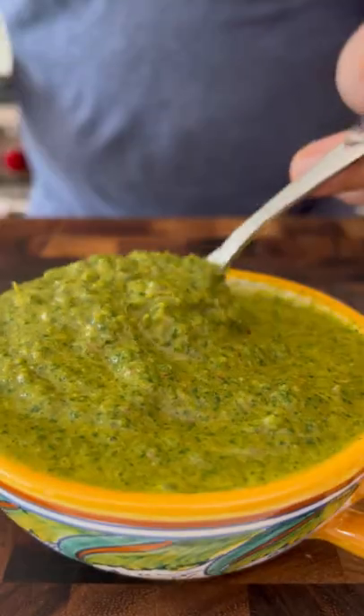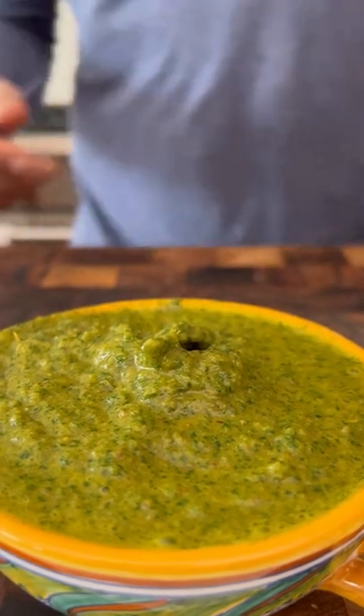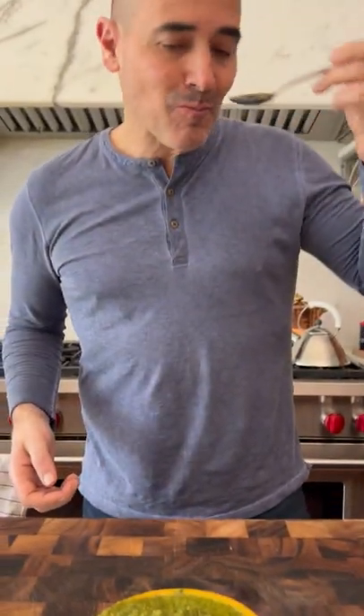This tastes amazing with grilled meats, chicken, lamb. Oh my God, so good. Even just eating it like this — oh yeah, I can just spoon the stuff in. Put on a panino, fantastic.